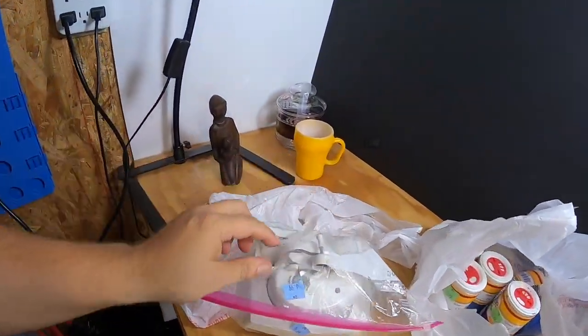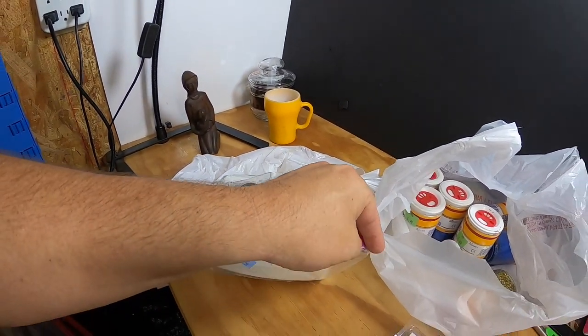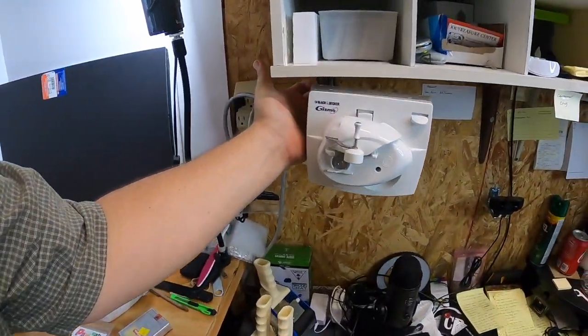Inside this bag — and I hope it works, I haven't tried it out yet — is a Black & Decker Gizmo can opener. It's an under-mount can opener. I paid a couple dollars for it, and this is selling online right now for about $25 to $30. Various prices for new and used ones, but that's probably what I'll get.